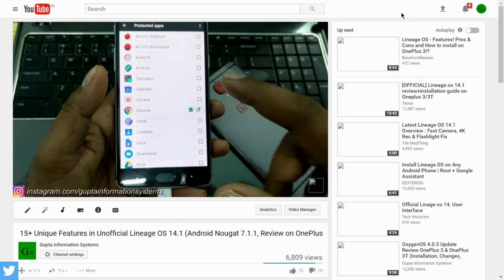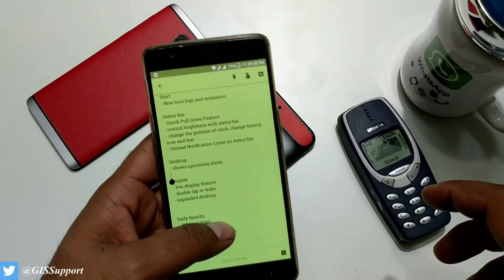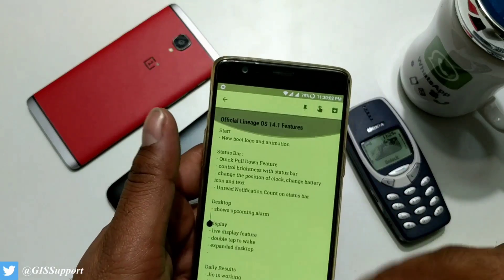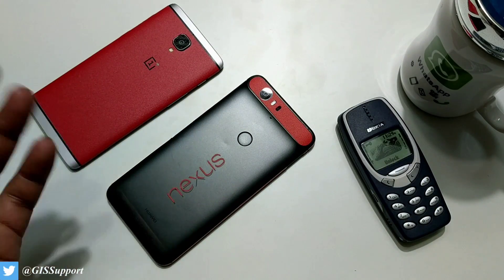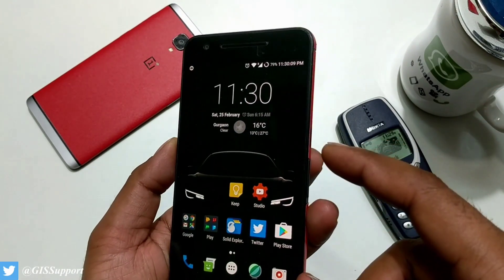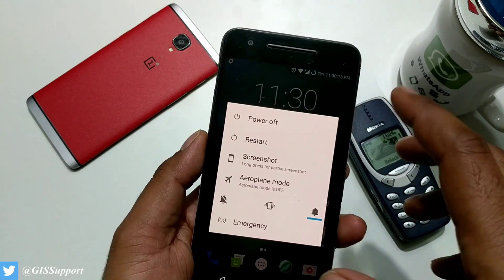When I do any kind of review for applications or ROMs, I write out all the features and verify them against the unofficial build. So most of the features are almost the same except a couple of new ones that came here. In this video I'll be showing you what kind of features you got and how you can install it.